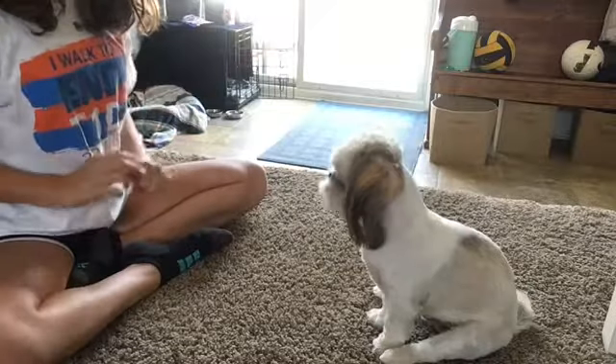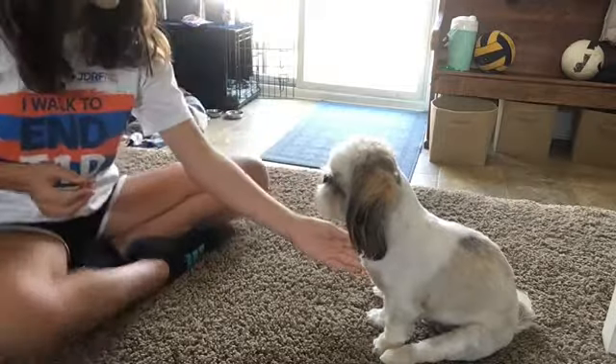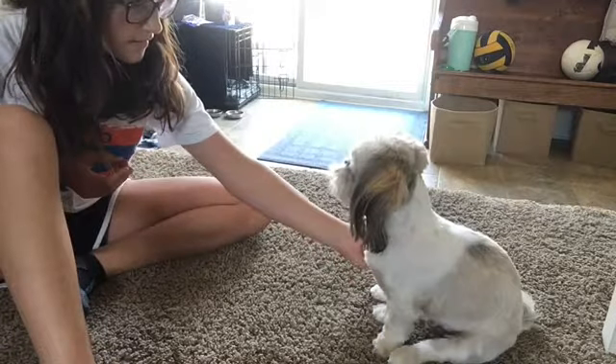Next is shake. Just put your hand by his or her paw and say shake. Maybe do it for him or her a couple of times to get it in his or her mind, and then he'll know what to do so you can give him the treat.